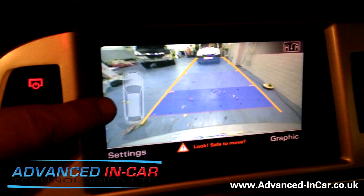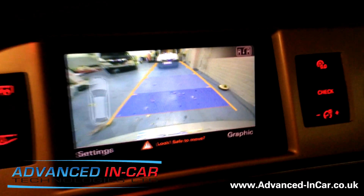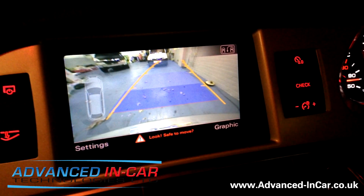As you can see here on the top left-hand corner of the screen, we've also got the overlay of the front and rear parking system for the optical sensors.